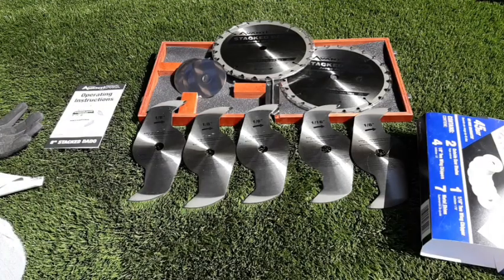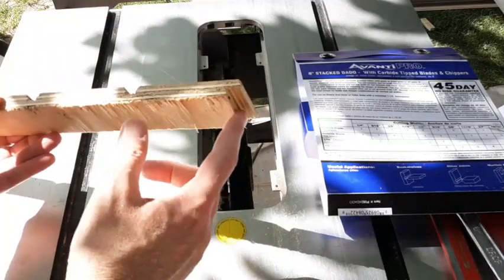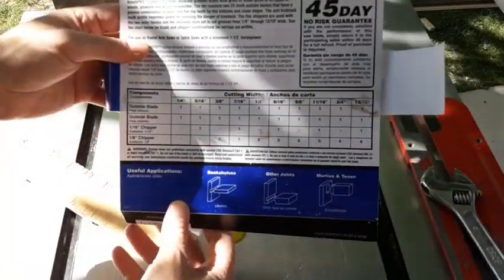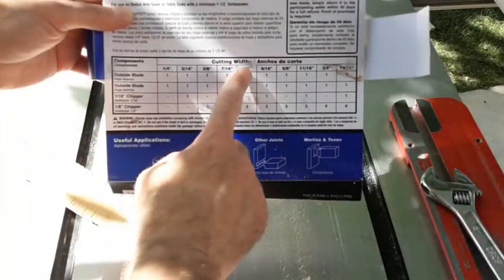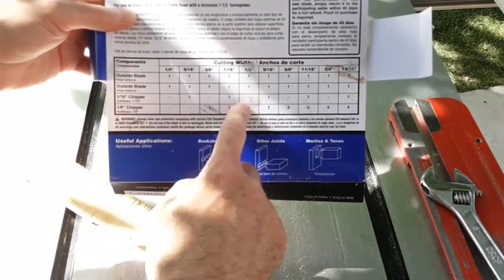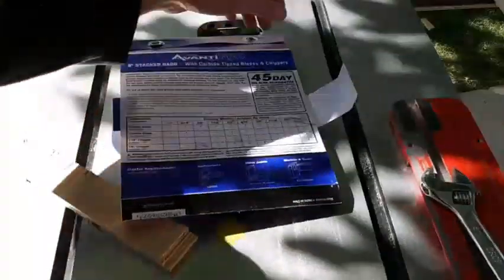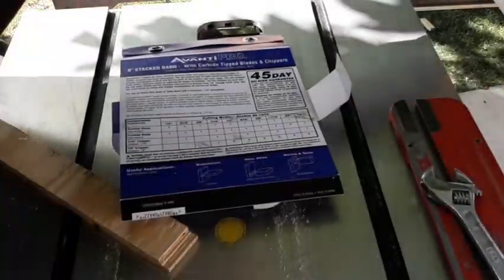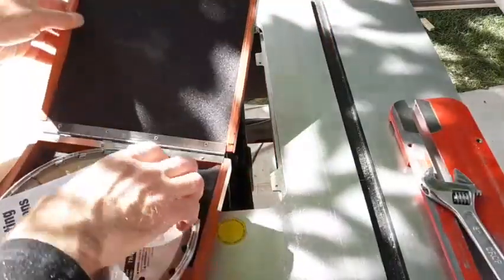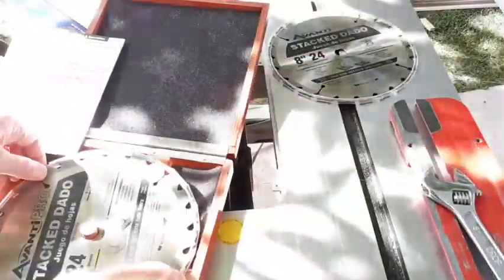The reason I bought the set was because I needed to make some tongue and groove siding panels for a structure that I'm building, and it worked out pretty good. Like I said, in the instructions and also on the back of the carton there's a chart you can follow — you basically find the thickness of the groove that you want. I want a half-inch groove, and it tells me I need two full cutting blades and two eighth-inch chipper blades. That chart is also included in the instructions: blade one and blade two.